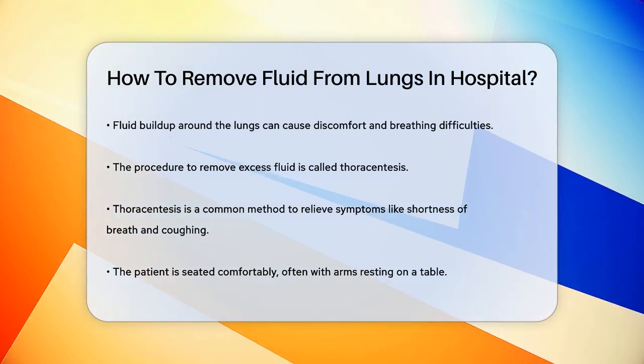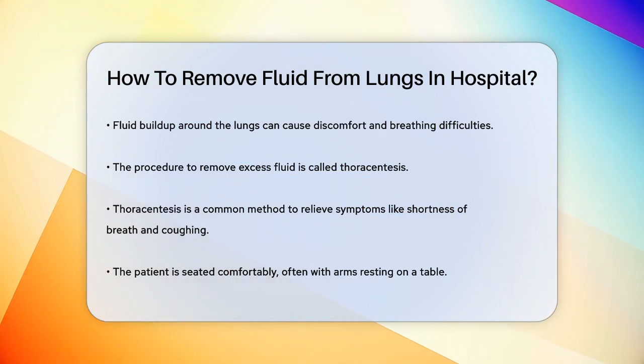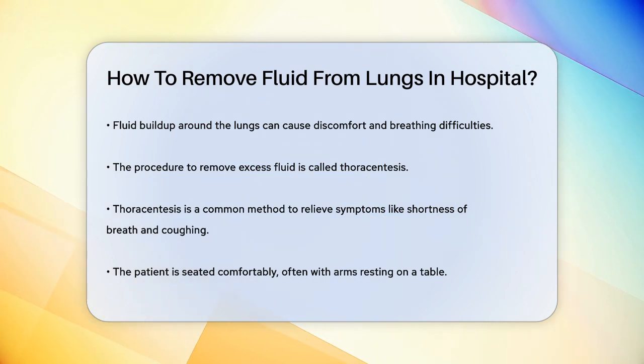The procedure to remove this extra fluid is called thoracentesis. It's a relatively common and effective way to relieve symptoms like shortness of breath and coughing. Here's how it works.